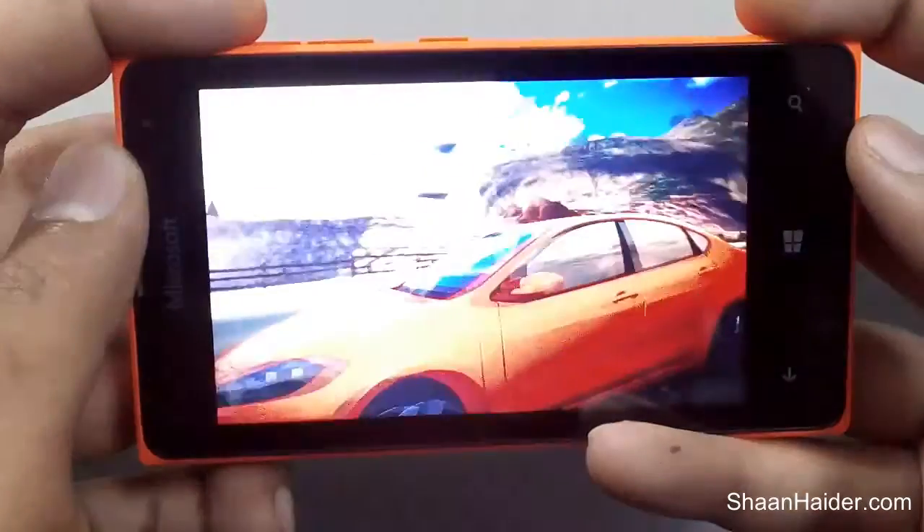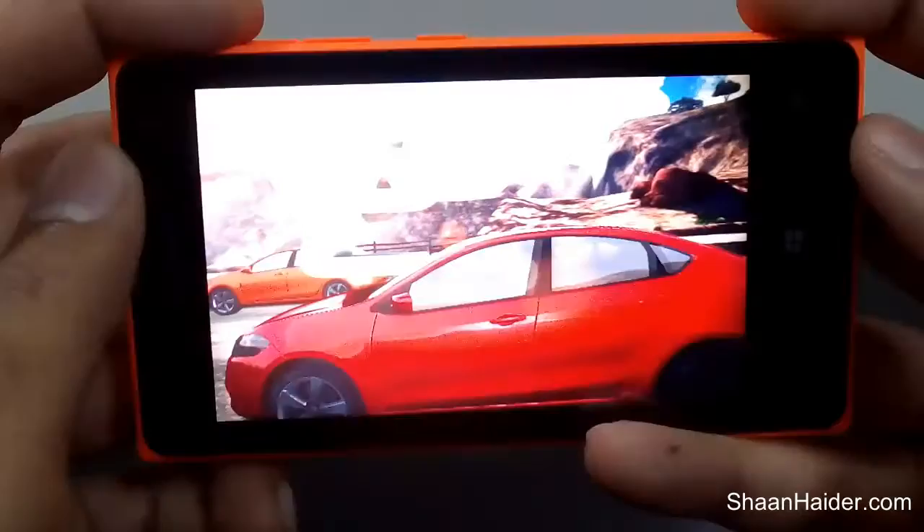As you can already see, the sound is very loud and clear on the Microsoft Lumia 435.